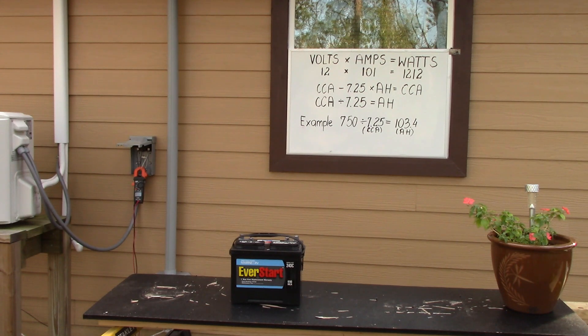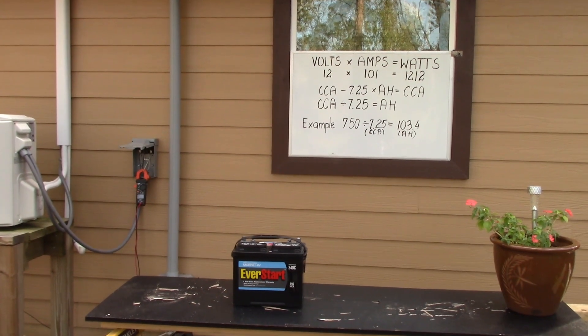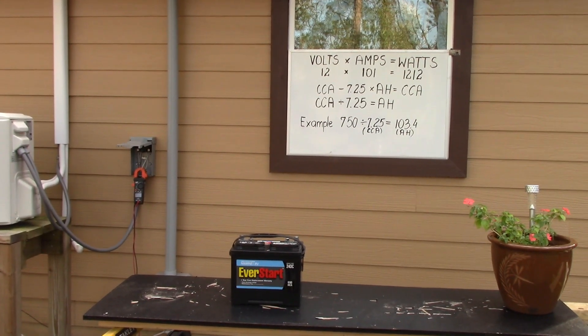Once you know the wattage in your batteries and how many you've put together — and remember, wiring in series will not increase storage capacity or amperage, but it will increase voltage — just wait to the end to see that video. Next, once you know your batteries, you want to figure out the wattage of the devices in your home.